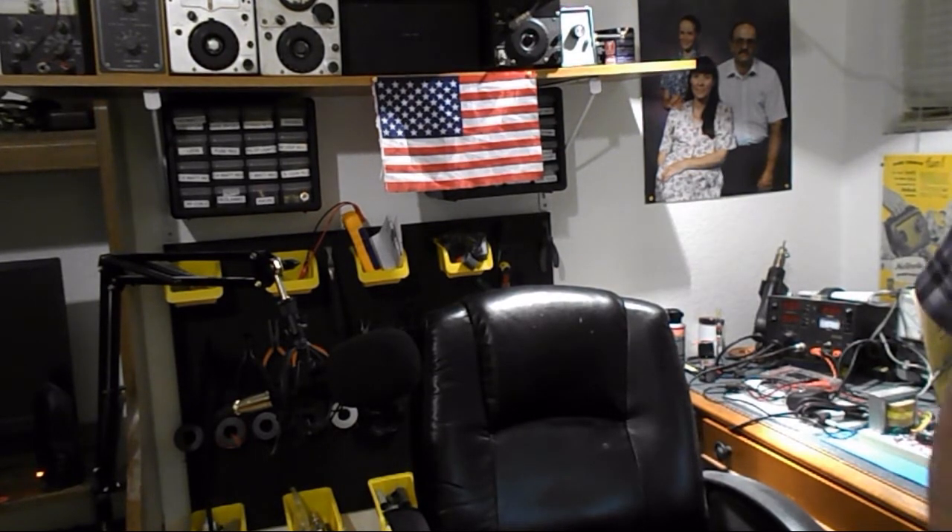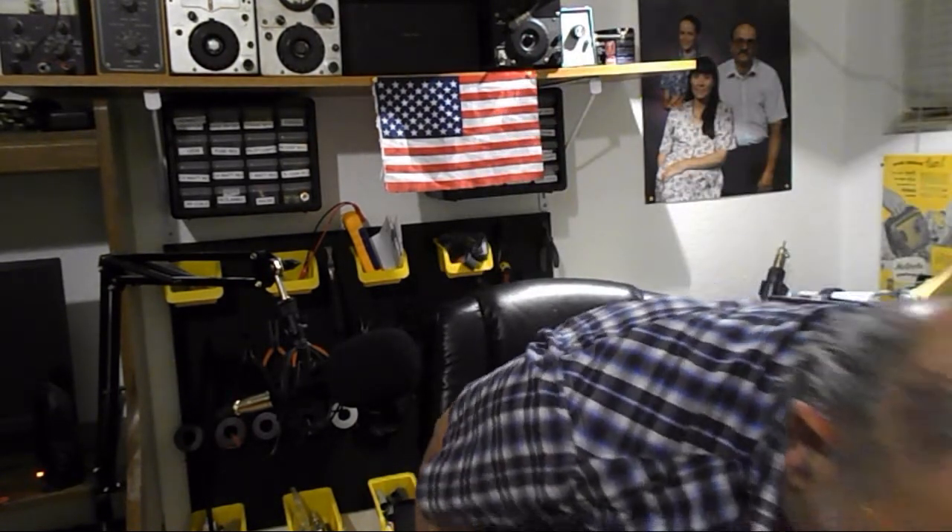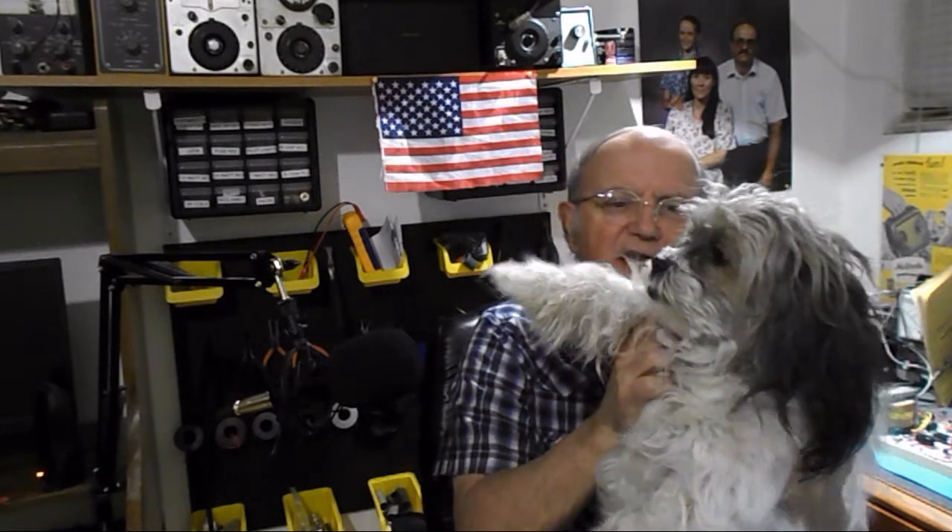I just wanted to do a short one to show you my progress. I hadn't even cleaned up the cabinet before. And Chubby wants to say hi and bye. Say bye! Wave — oh, I didn't say shake. All right, anyway, that's gonna be it for now. See you guys later.